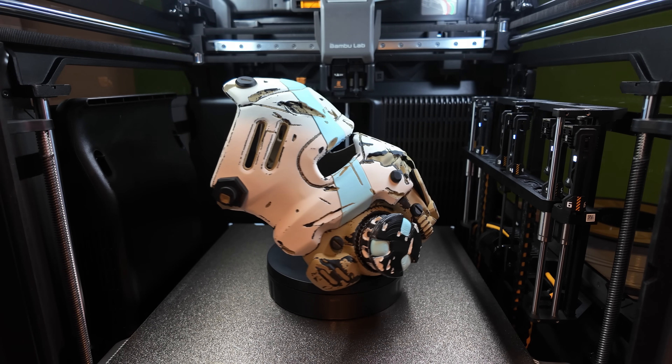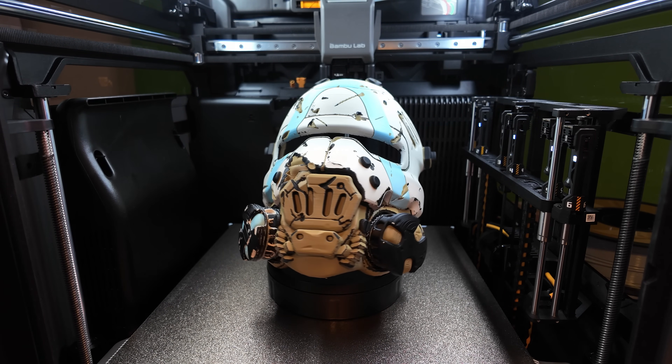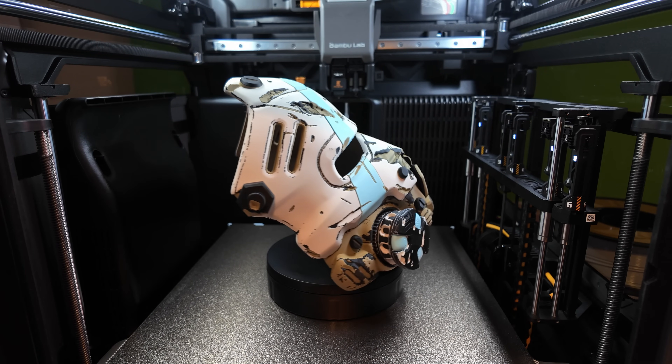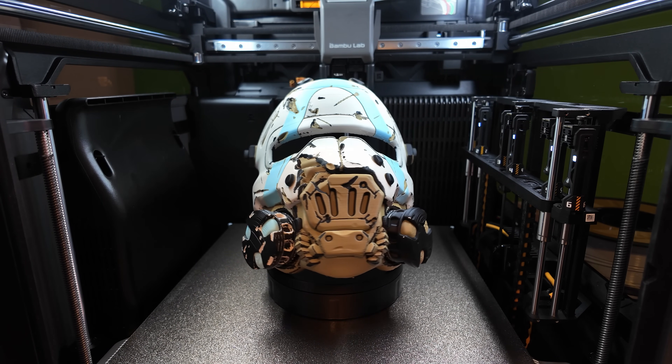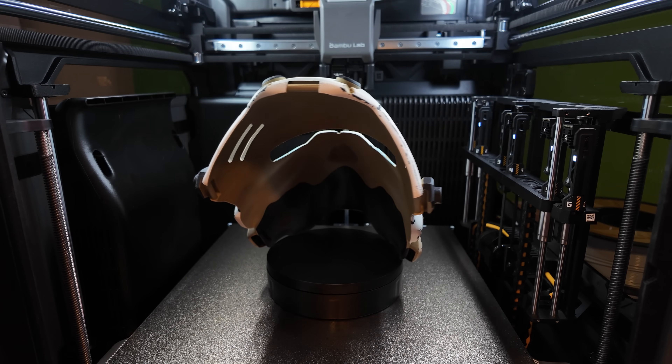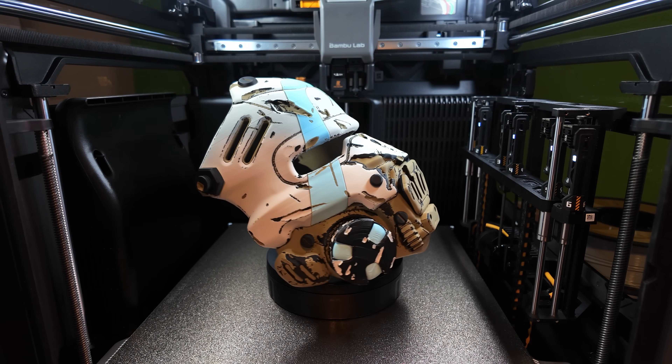Before moving on to the next prints, let's take a closer look at this beautiful print. The color combination I chose absolutely killed it. I had a few minor layer shifts towards the top but they're honestly not super noticeable. Let me know in the comments if you like that color scheme I used for this mask.